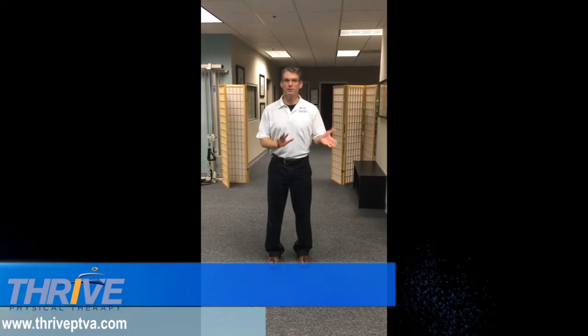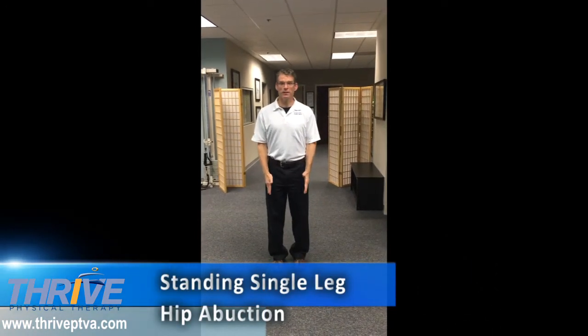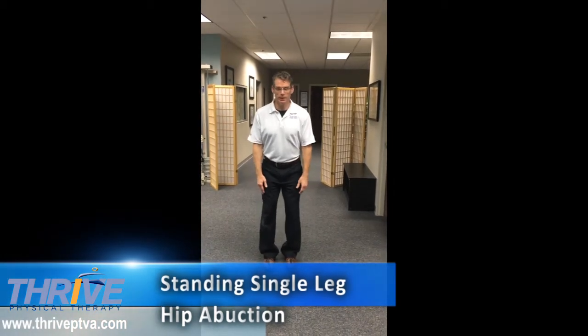This is an exercise designed to develop your hip strength. It's kind of a beginning to middle level exercise. What you want to do is stand with your feet basically pelvic width apart. You're going to bend your knees just slightly, almost like you're putting your rear end in a stool.